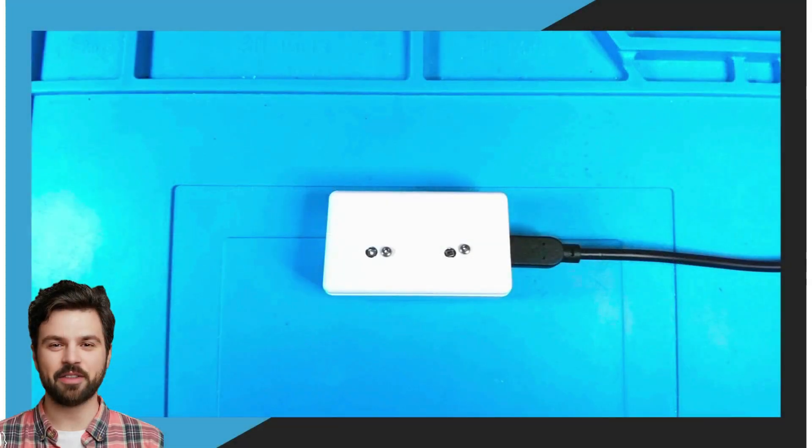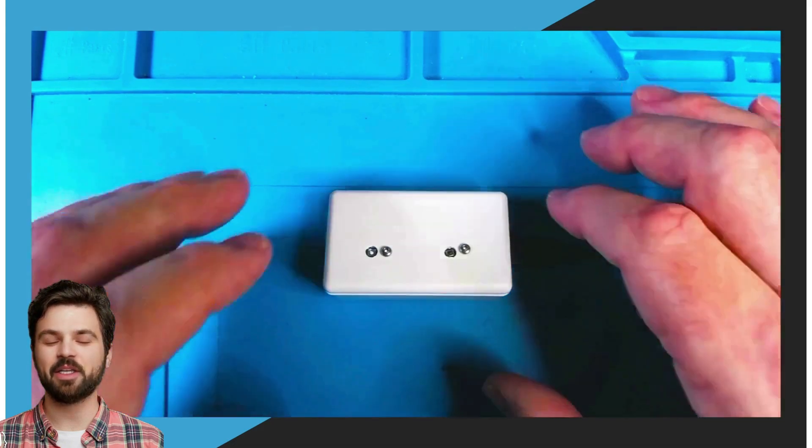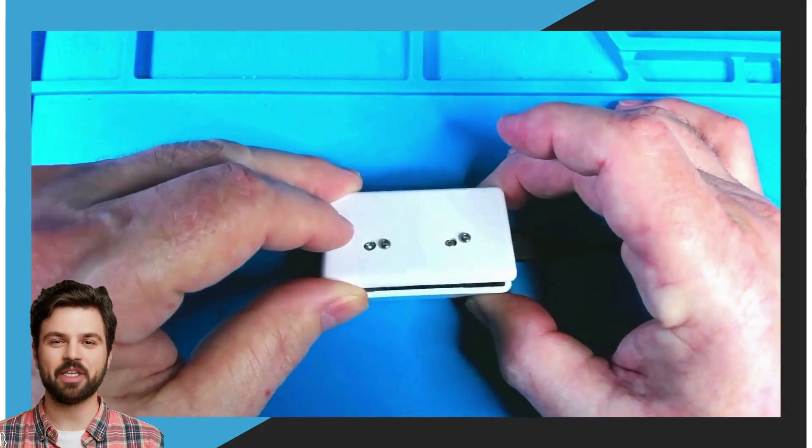Here we can see the project box that has the D1 Mini ESP32, the SGP30 air quality sensor, and the BME280 temp and humidity sensor in it. The BME280 sensor is providing the SGP30 with the temp and humidity so it can be more precise in its readings.